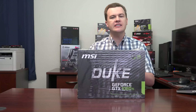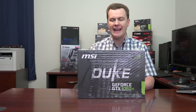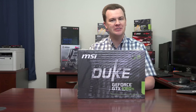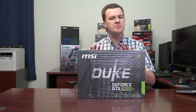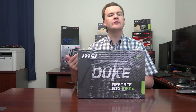The 1080 Ti excels at high refresh rate gaming, high resolution gaming, ultrawide or 4K. It supports VR and multiple monitors. It basically is the do-everything graphics card — and it should be for the price tag it asks for. However, keep in mind that when you spend more you get more. You can absolutely get great gaming performance from a lower-end graphics card, but you'll have to replace it sooner.